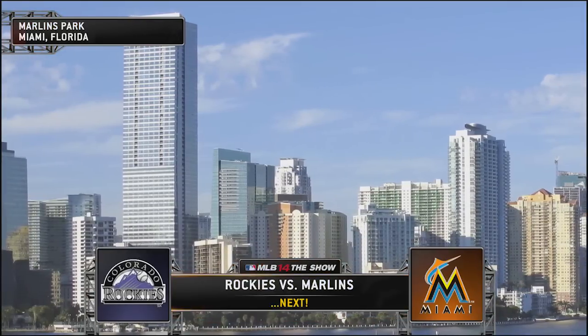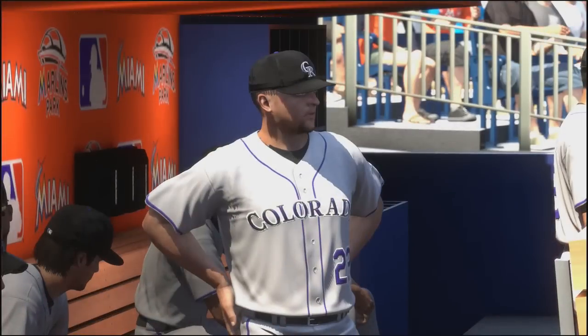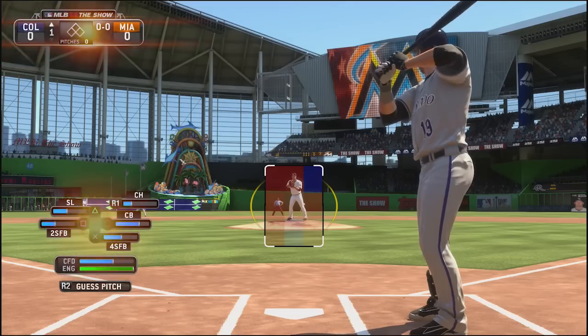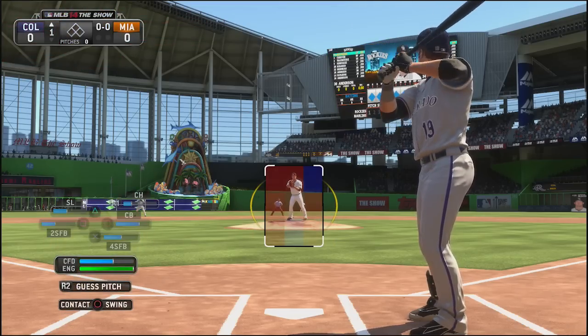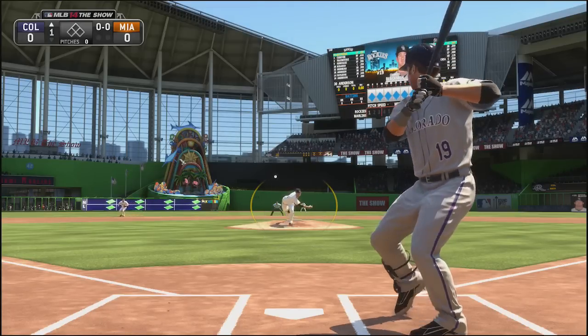What's up YouTube? My name is ClickWid and I am back again today bringing you guys another video from my MLB The Show franchise. Today we are playing game 3 of the opening series of the season against the Miami Marlins. The first game went well for us, the second one we lost with a walk-off home run — an absolute disaster.